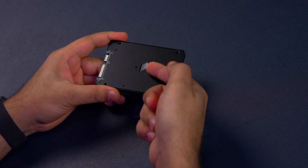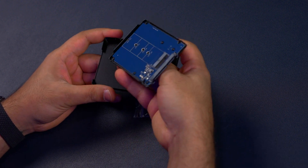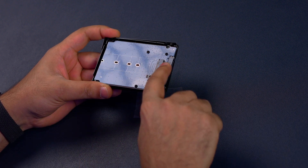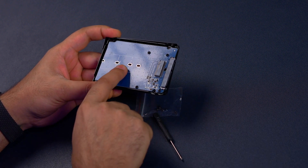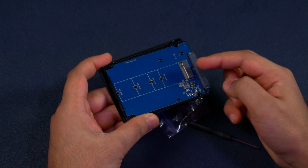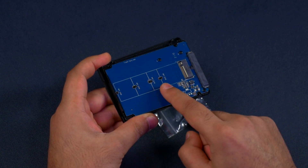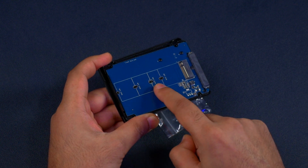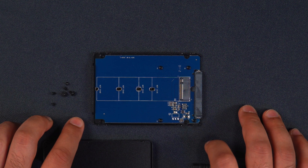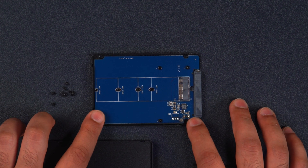To get inside it there's a pull tab — all you do is pull it and it reveals the M.2 connector as well as some places for you to screw in your SSD, because this has capabilities of installing all different types of M.2 SATA SSDs. I'm going to show you how easy it is to install an SSD into this adapter.